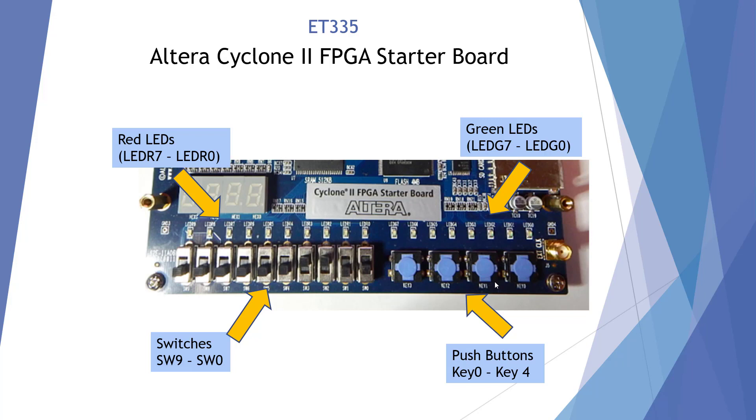These switches have pull-up resistors, which means when they're not pressed, it's going to be a high — we're going to get a 1 there. When we press them, it's going to go low. That's why we're using bubbled inputs on OR gates in order to simulate a normal OR gate. So these four buttons are normally high and will go low when we touch them.